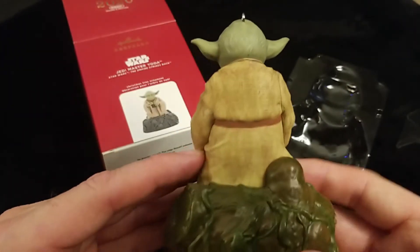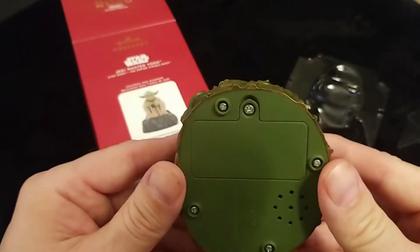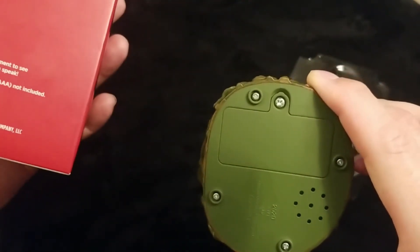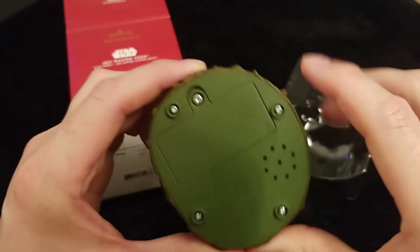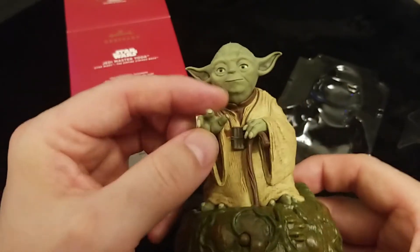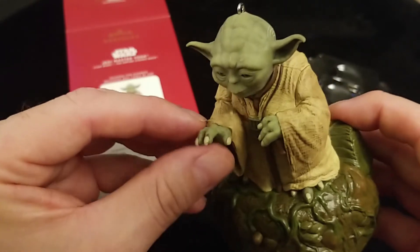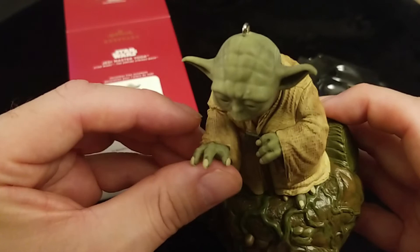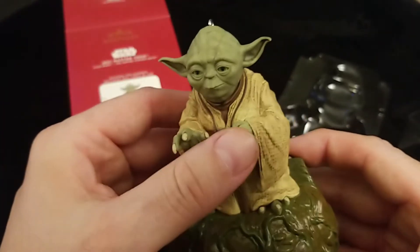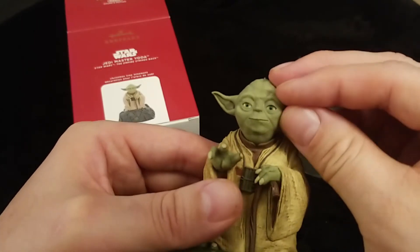Again, lots of detail even in his robe. It takes three triple-A batteries. Speaker here and the button is right here on the front. This ornament is just really cool — I am moving his fingers. They're made out of rubber and he feels so cool. His ears are made out of rubber too. They've done a fantastic job on this ornament. His entire face is rubber, and you'll see why when I hit the button.